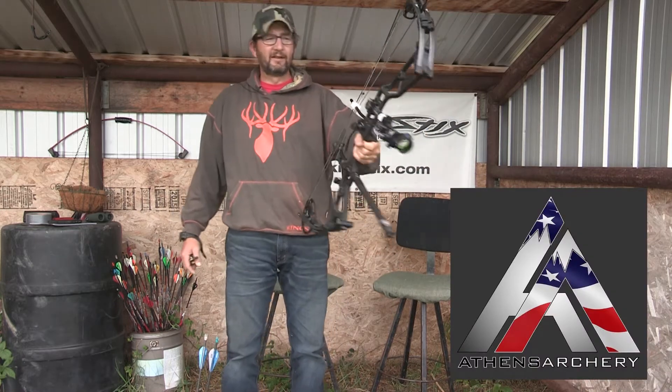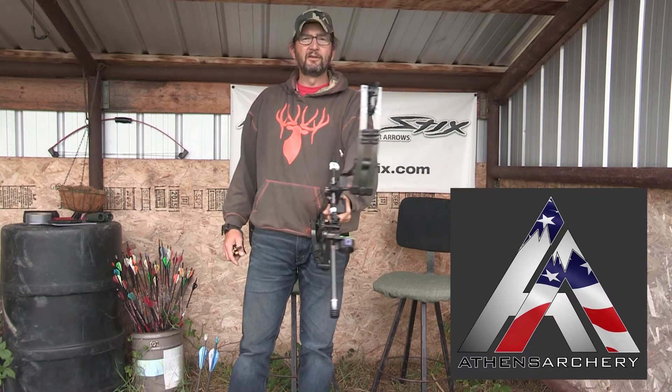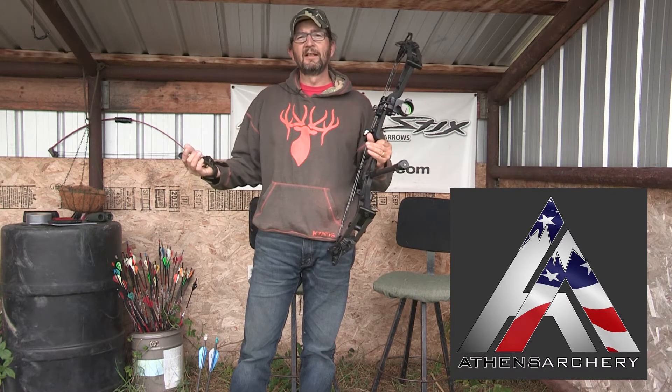This bow is made in the mighty US of A, state of New York. Jim and Tracy Klossner are just sweethearts — great people to deal with. It's not a huge bow company, so you kind of get that personal feel and the customer service is second to none.